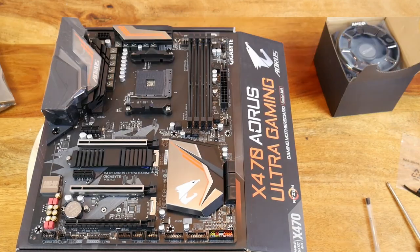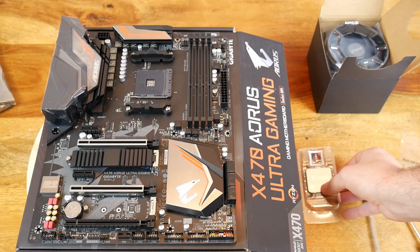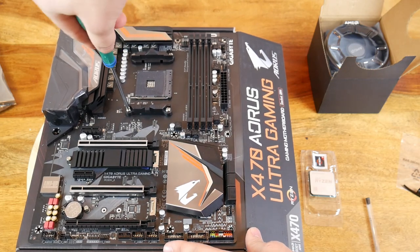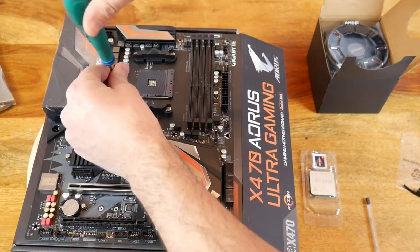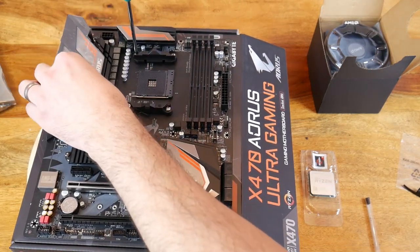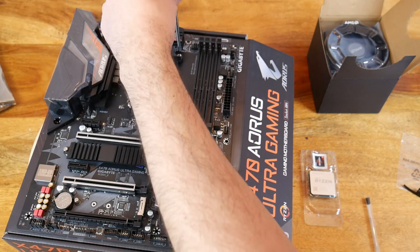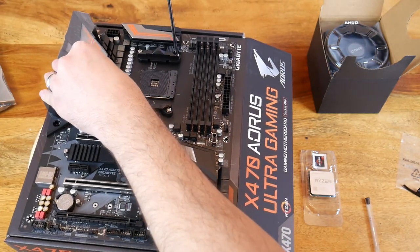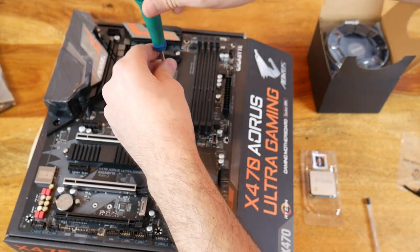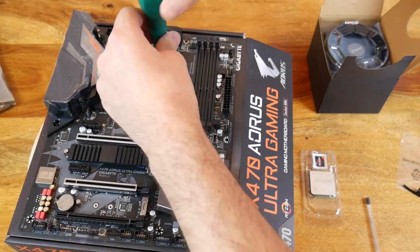Just off to the side now you can see the Wraith cooler, and here is the processor. First job: we need to take off these four brackets to allow the Wraith cooler to be installed. These brackets are for the older AM4 type coolers — a lot of them still use the little hooks. If you've got a cooler like that it's still more than good enough, but I'm going to have to keep this bracket very safe — it'll go back in the box.